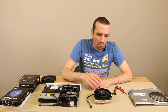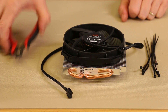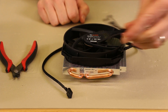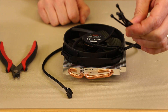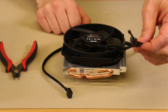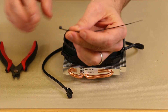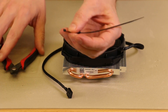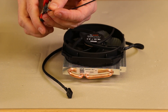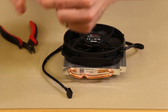Next I'm going to show you how to mount it onto the heat sink. For this part I'll be using a pair of side cutters, which I'll link in the description, and eight 4-inch zip ties. I'm using black because it matches the fan, but you can use whatever color you want. The first thing you want to do is take four of the zip ties and cut the zip part off using your side cutters.